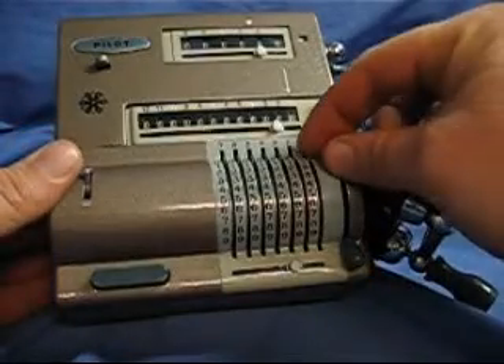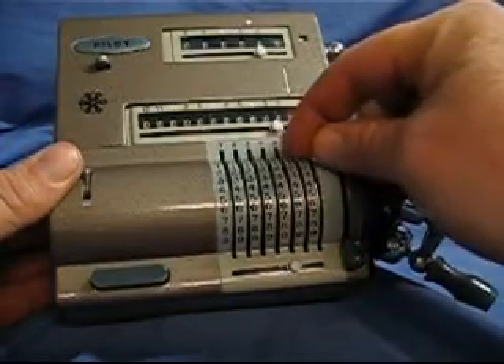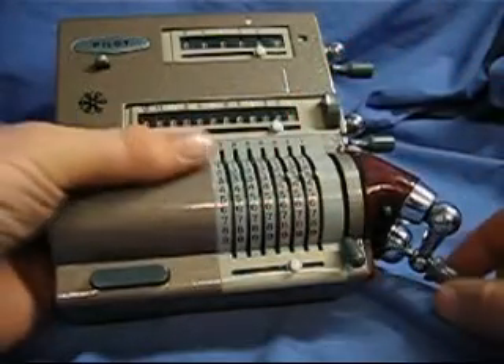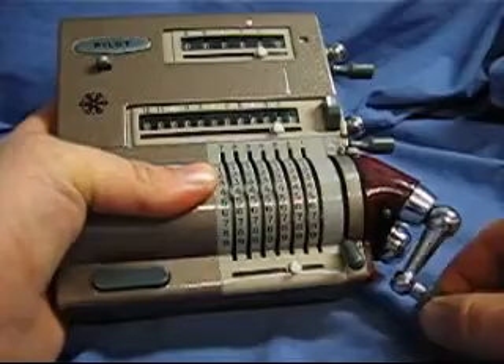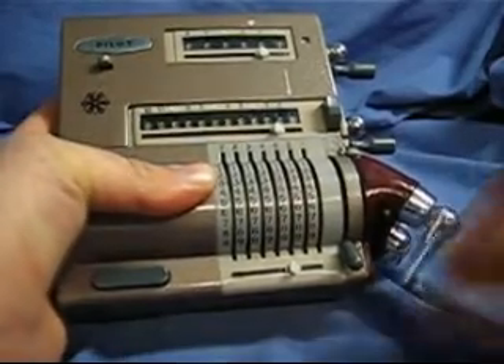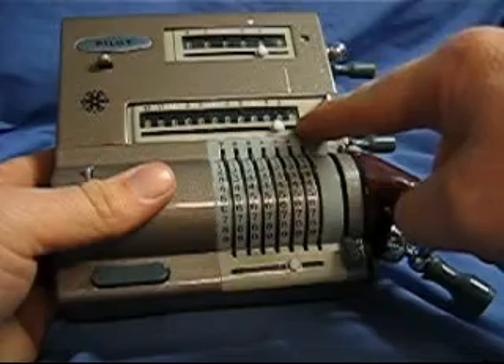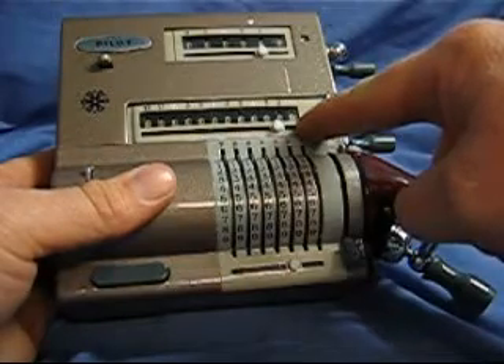The way it works is you set a number on the settings dials here with sliders. I'm going to put in 333, and then you crank this crank handle around one, two, three times. Now we see the result in the result register. That's 999.